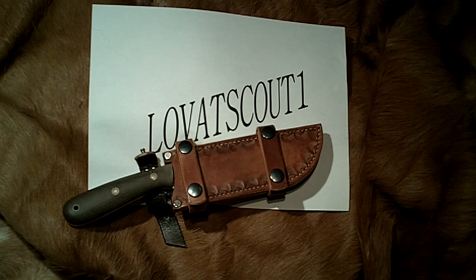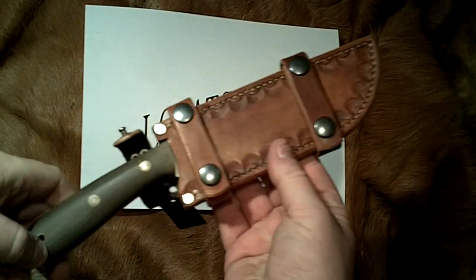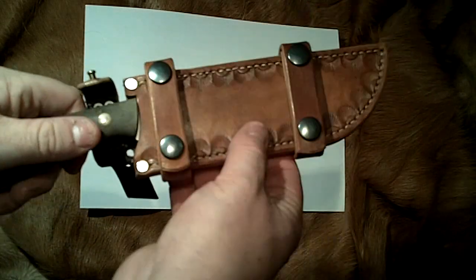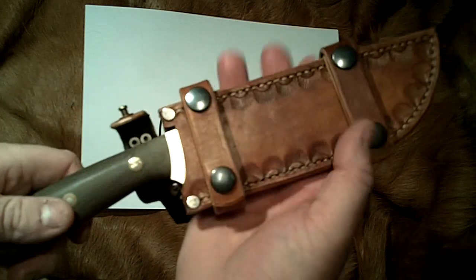So YouTubers, Lovetscout1 back in the harness again. This was on my update screen and if you've seen my Pathfinder 1 video, you will recall my shout out for a leather scabbard for it or a leather sheath.